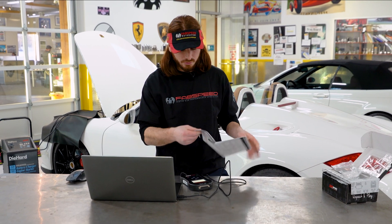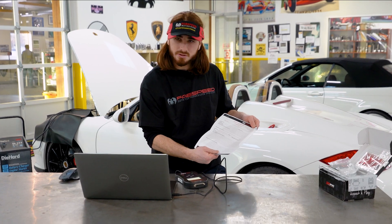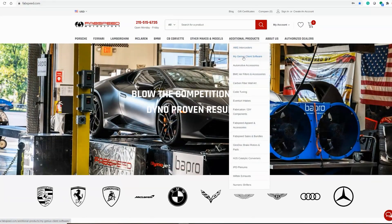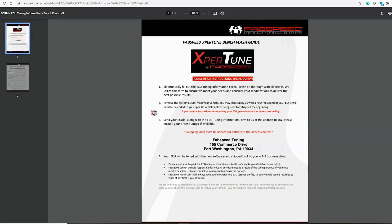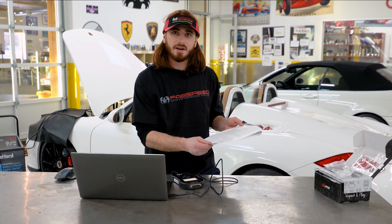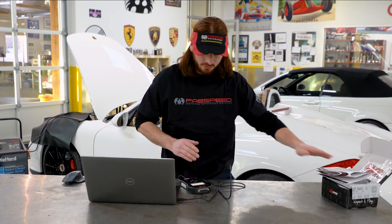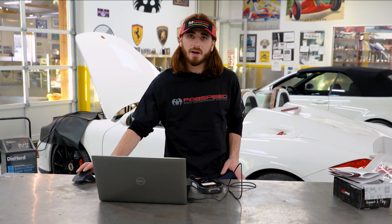At this point you're going to want to fill out your tuning sheet. You'll find that on the second page in the installation instructions. We do have an electronic copy in PDF format so that it can be easy to email. If you don't have that capability you could write on it, take a picture, or scan it. Make sure you include your information: the vehicle make, the fuel octane, and the modifications to the vehicle. Go ahead and fill that out and we're going to email that along with the file we just saved to tuning@fabspeed.com.